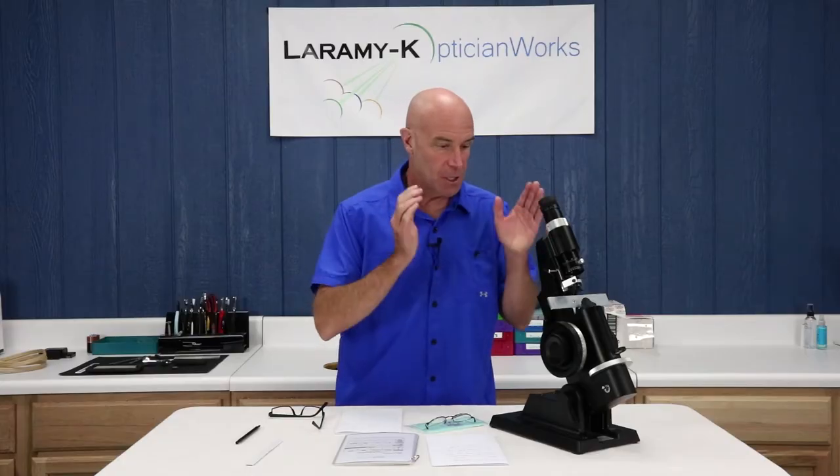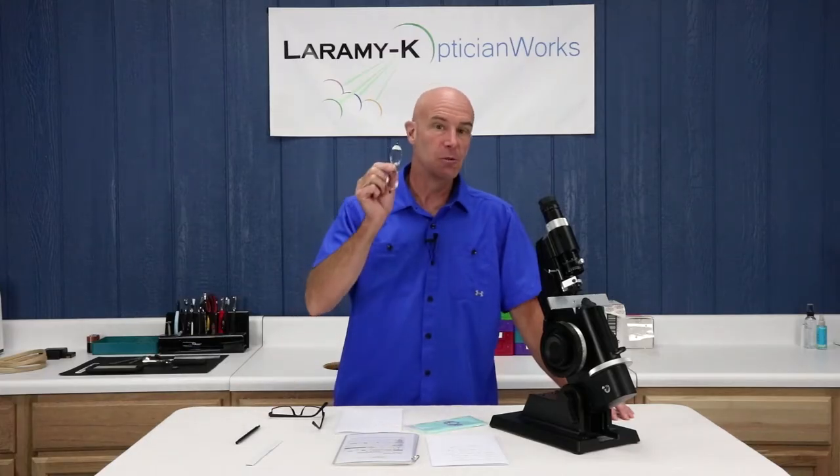Hello, and welcome to our ninth and final installment of Let's Learn How to Use the Lens Meter. Today we're going to talk about using it to neutralize a pair of glasses. What does that mean? That means when somebody hands you a pair and you have absolutely no idea what's in them.